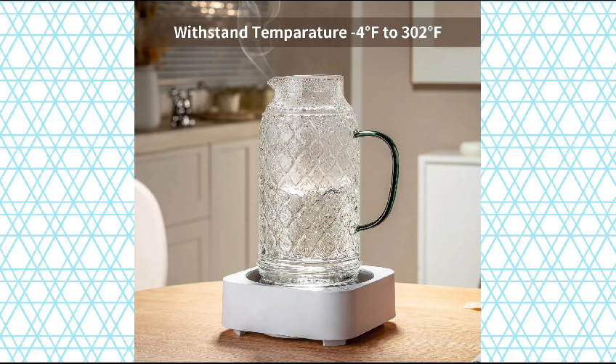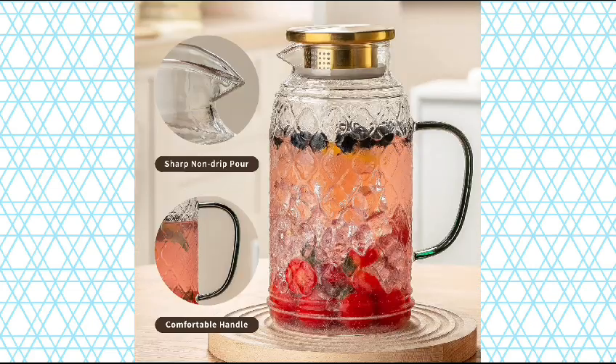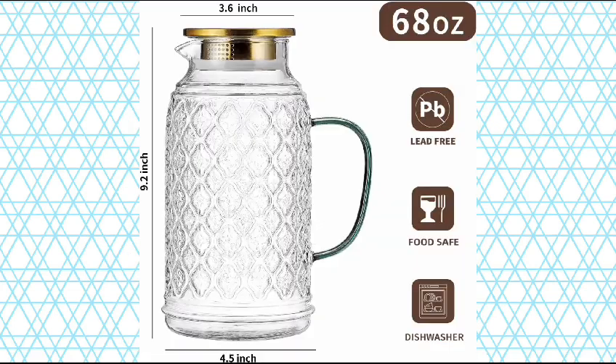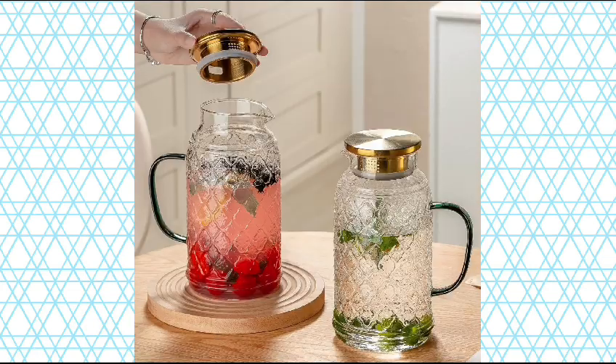The soft silicone seal keeps the lid firmly on to prevent leakage. Large capacity and heat-resistant — this 68 oz, 2L Vintage Water Pitcher is large enough to nicely serve 5 to 7 people when you have a friends gathering or a family party. It can be heated directly with an open flame or induction cooker, or placed directly in the refrigerator for cooling, and is dishwasher safe.